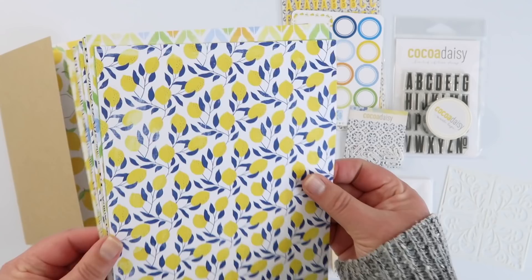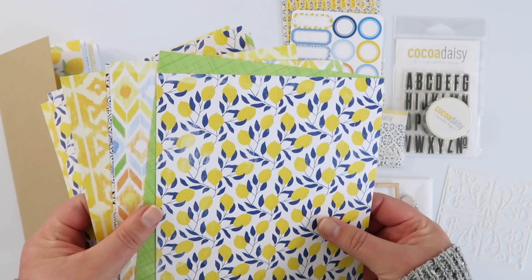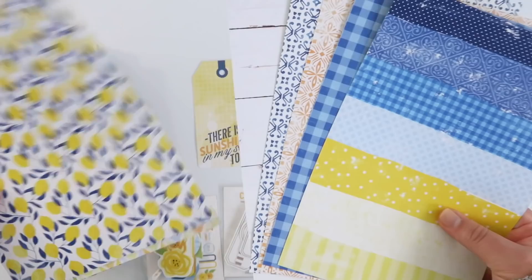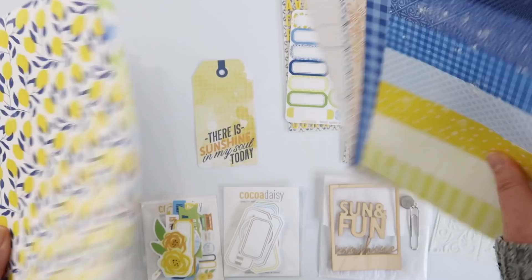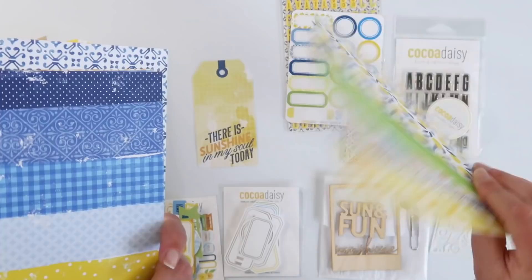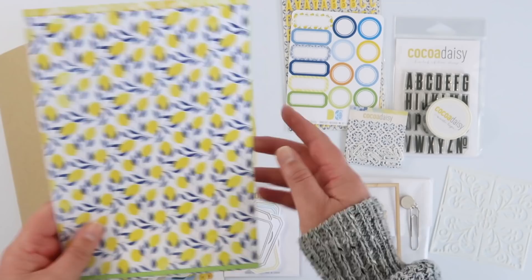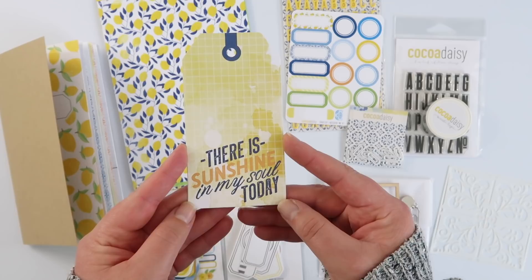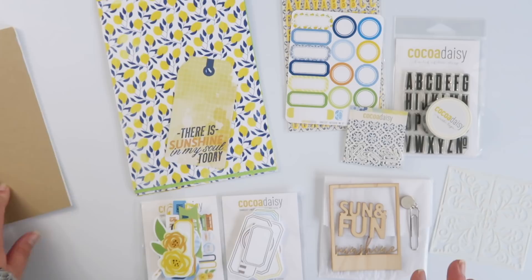The papers for the traveler's notebook kit are again double-sided, with five designs on one side and five on the other, and there are two sets of each — so you don't have to choose which side you want to use, you can essentially use both of them. I hate having to pick, and Murphy's Law always means it's the same paper that has both sides I want to use. That same 'Sunshine in my soul' tag is in here too.